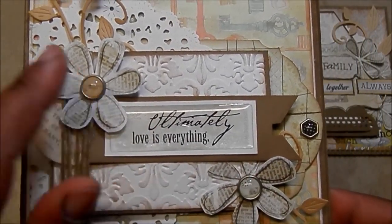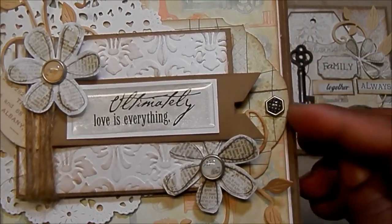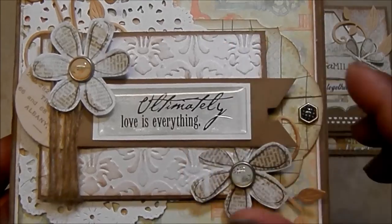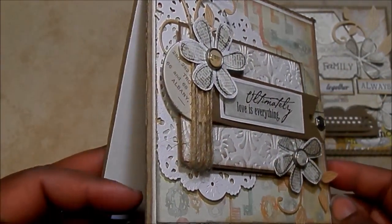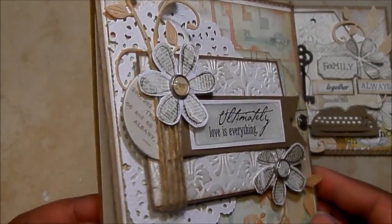Added a brad on the inside there. This little tag I cut with my Cameo and I layered the paper on top — it's a couple layers. More of the embossing, rubbed it with the Distress Ink, some more of the little leaf sprays. So stinking cute. And I matted this one on the inside, and I will do the same for that.